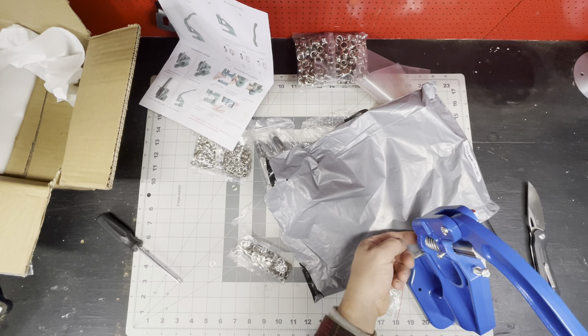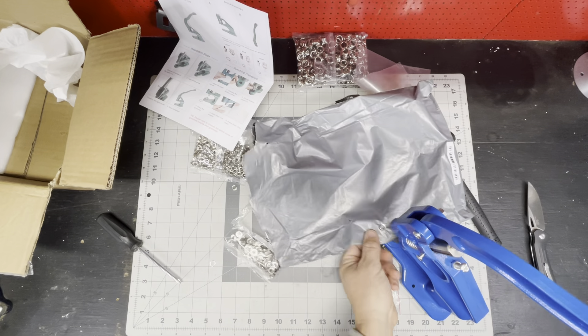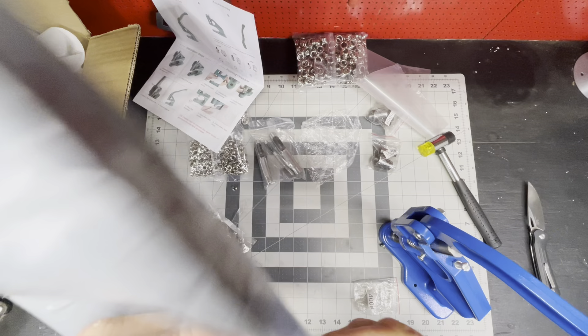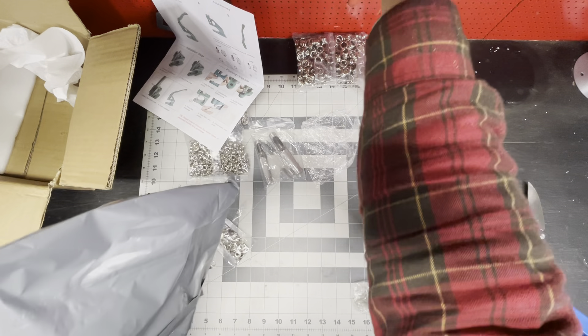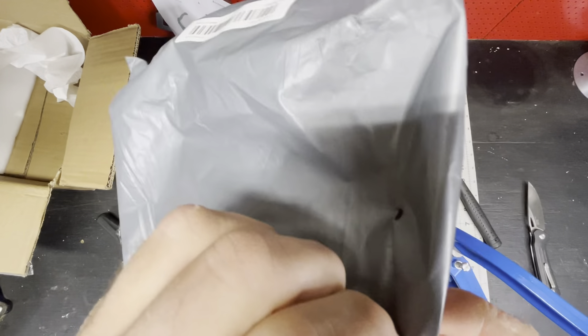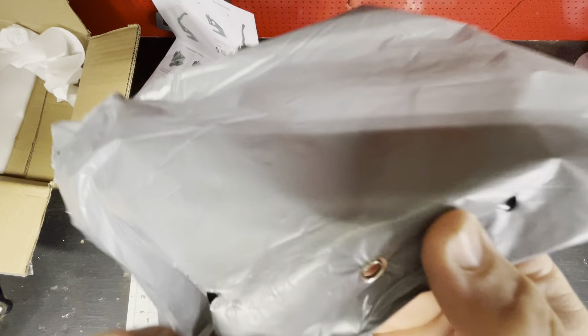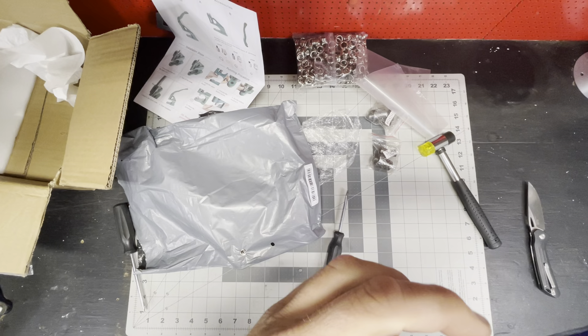How do you get that to stay on the upper part? Here we go. Oh yeah, look at that — just like that. Just put a grommet in. That wasn't even hard. The hardest part was figuring out how to load it.